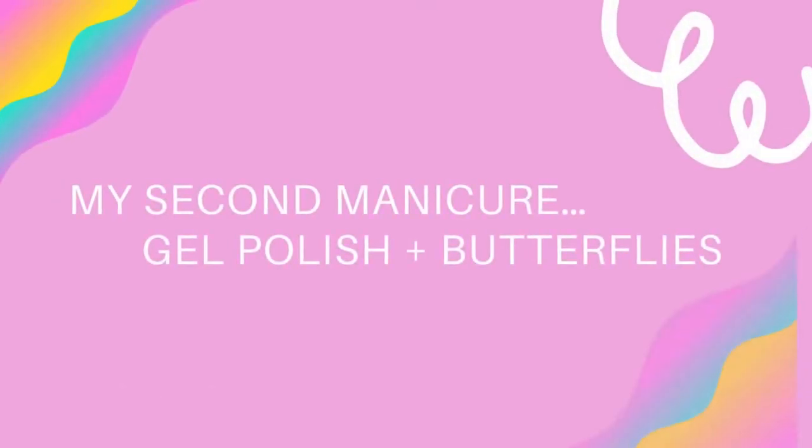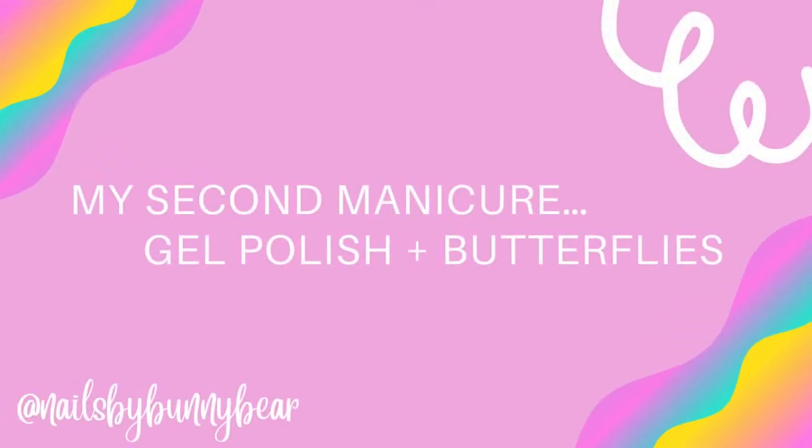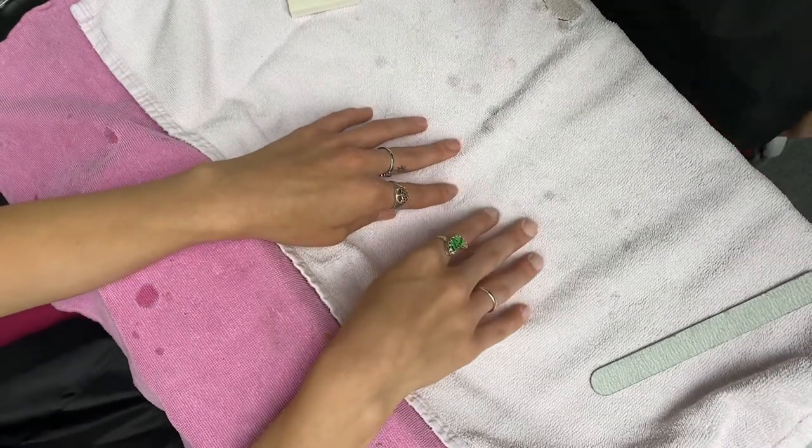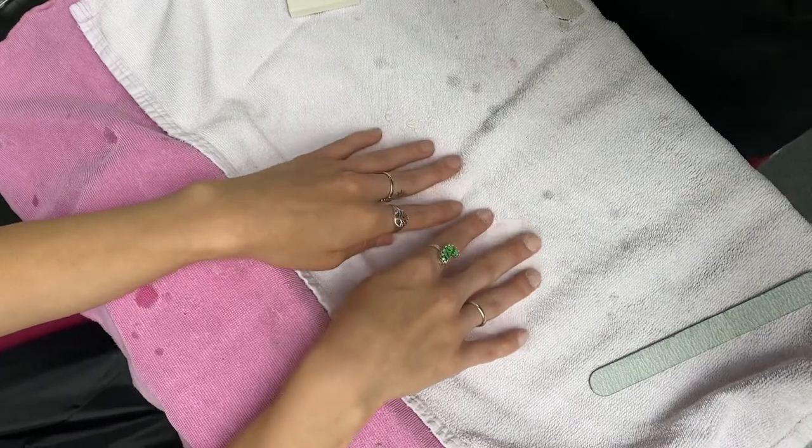Hey everyone, welcome back to my second video in my manicure vlog series. And if it's your first time here, welcome. Thank you so much for being here on the channel. I hope you get something out of it.